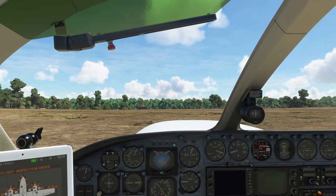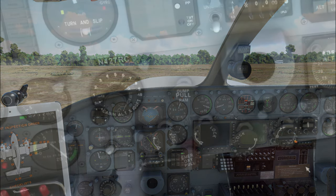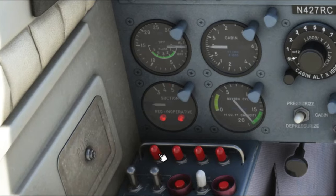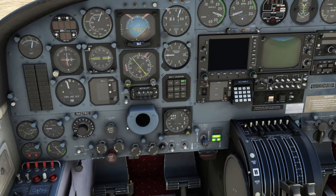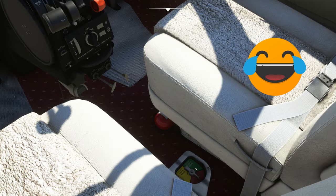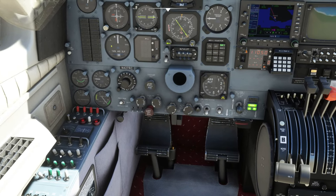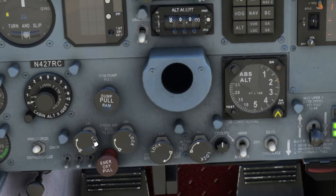Now we're going to get this thing started so we can look at the GPS and see if it follows a GPS course with the GNS 530. To start, we get the batteries on — there's a little flip bar over here, flip that up and turn on the batteries. Next are the magneto switches up here. We're still on GPU power so everything is already on. I forgot to turn on the fuel — there she goes, we are fired up.